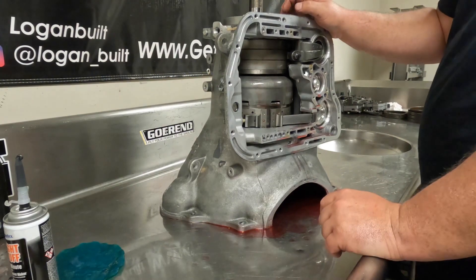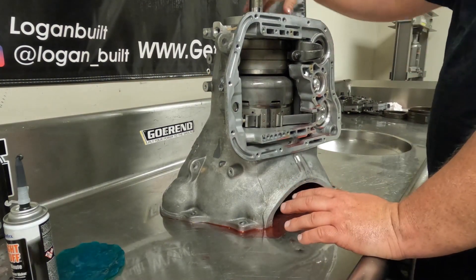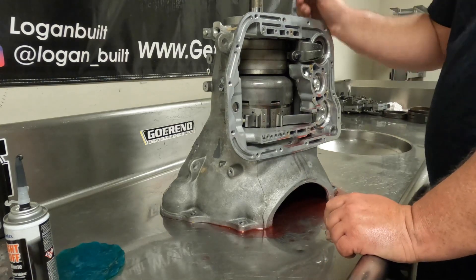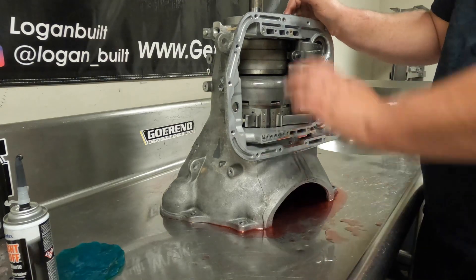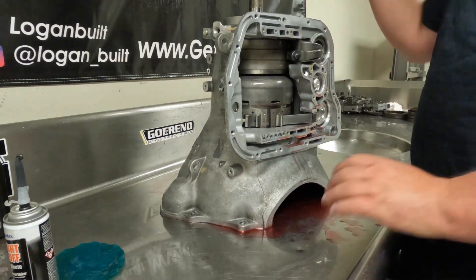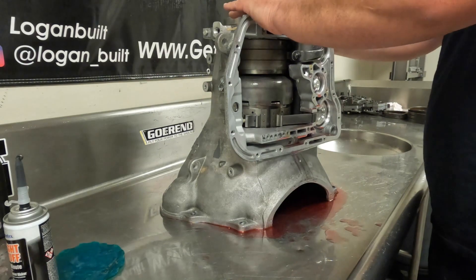Do not fight with this. If you're fighting it, stop. If you get this cocked at all when you're putting it in, it can tear that lip seal. The first couple times you put it in overdrive, it'll blow it out, and it'll be a wrap — you'll be pulling at least the overdrive section back apart and checking it.